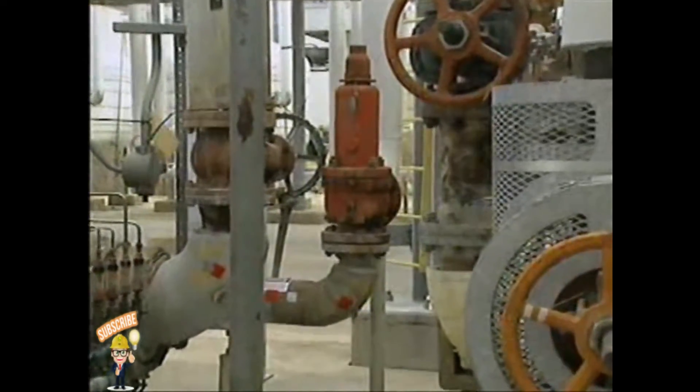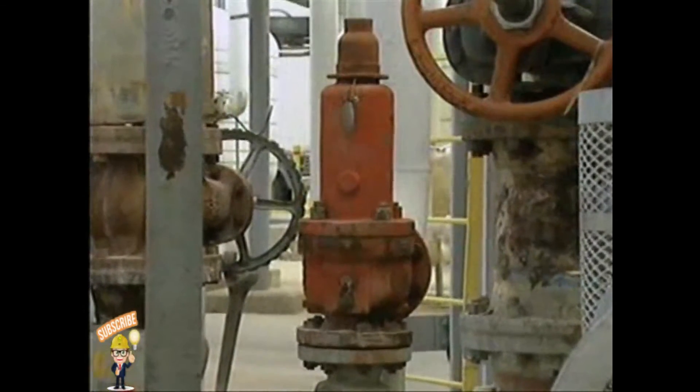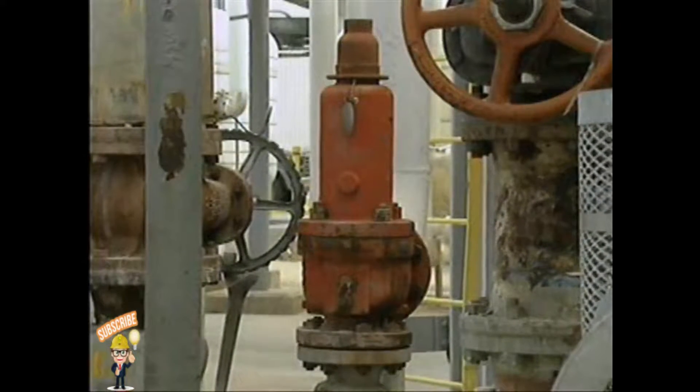For instance, certain safety relief valves can be used as safety valves on air systems and as relief valves on liquid systems.